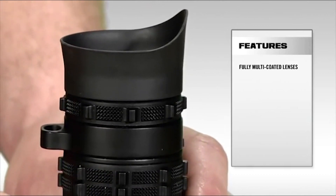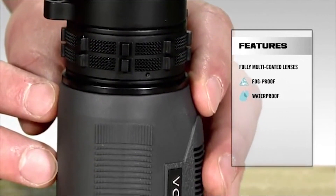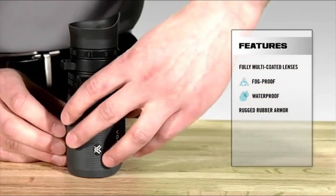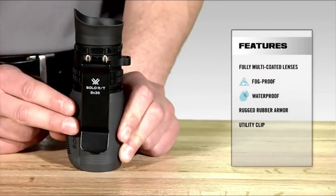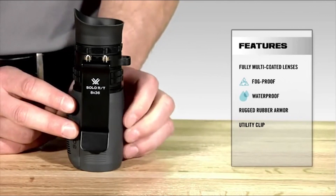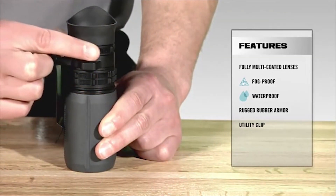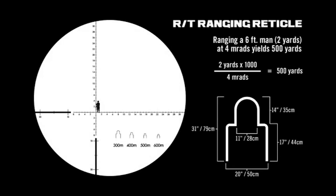The monocular is O-ring sealed and nitrogen purged, making the Solo RT waterproof and fog proof. It comes complete with textured rubber armor for added grip and durability, and a utility clip on the back that clips easily to a vest or belt for quick field access. There are two different focusing mechanisms — the larger ring focuses the image, while the smaller ring allows the observer to properly focus the reticle for their eye for optimal target milling capability.